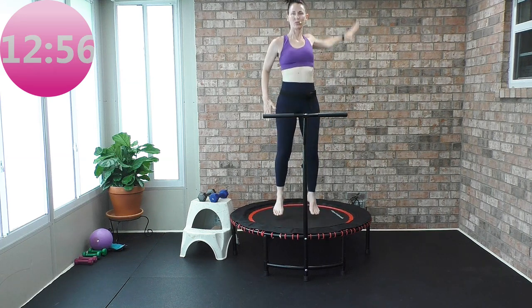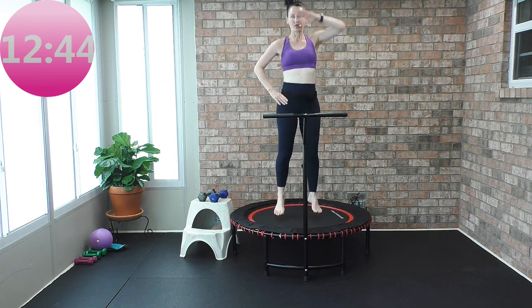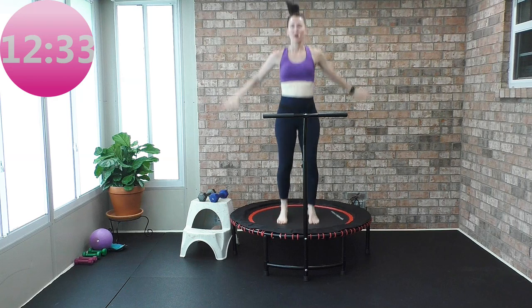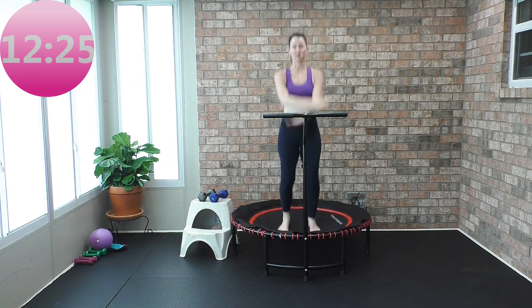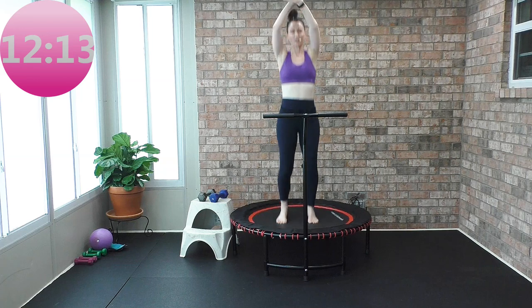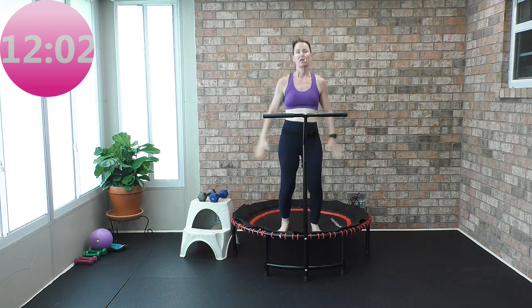Feet come off the ground. If the arm movement is too much along with the leg movement, you can put your hands on your hips. If taking your feet off the rebounder is too much, stay in that health bounce. Now circle both arms. I don't care how quick or slow, whether your feet come off or you stay in the health bounce. Your workout — 15 minutes start to finish, super basic, super simple, beginner friendly. I show options and you pick what works best for you.